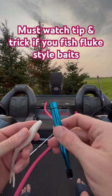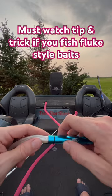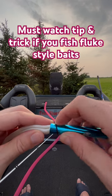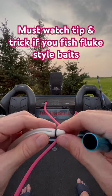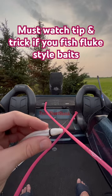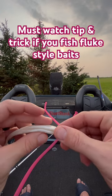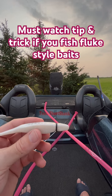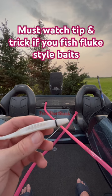On the Power Jerk Shads, you can see it says Berkley down here on the bottom. What I do is take my o-ring tool and slide the tube right until the end of the Berkley label, or right where that notch is for the hook, and I slide it off. That's where I hook the hook through — right about there. This tip increases the number of fish I can catch by at least 50 to 70 percent. Hopefully you guys enjoy this tip and trick.